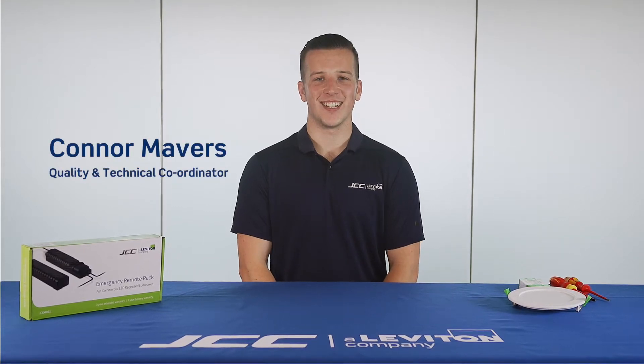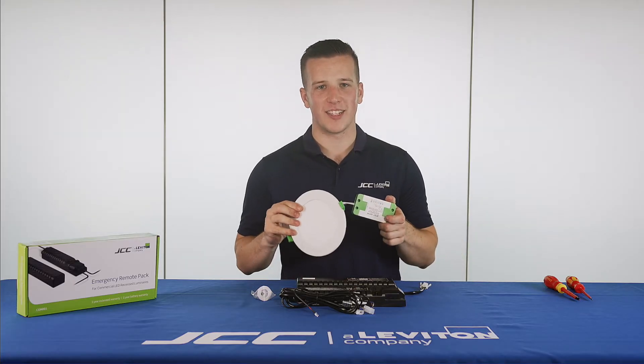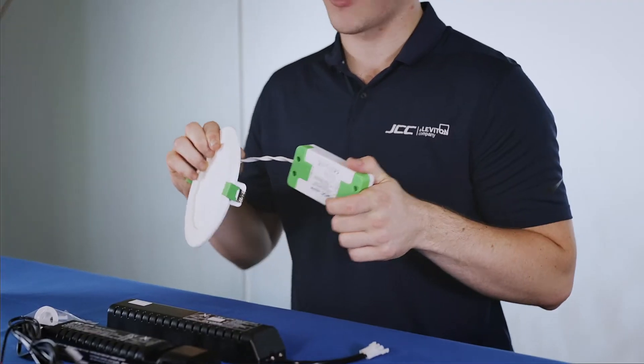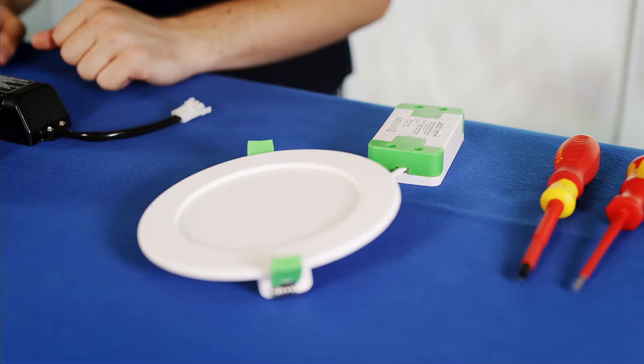Hi, I'm Conor from JCC Lighting and today I'm going to show you how to wire in an emergency remote pack to our LED commercial range. For demonstration purposes we are going to be using our Skydisk range, but this emergency pack does work with some of our other LED commercial fittings.